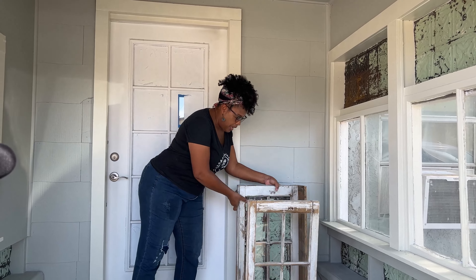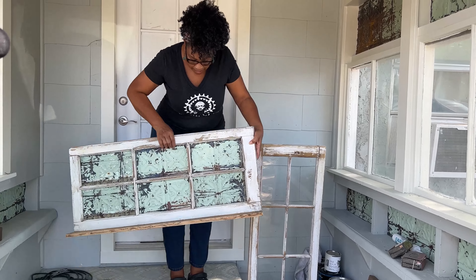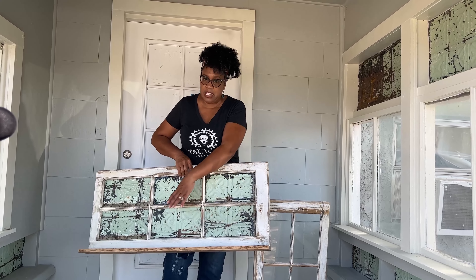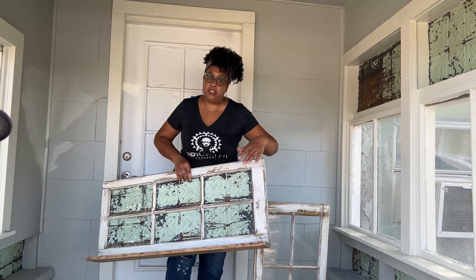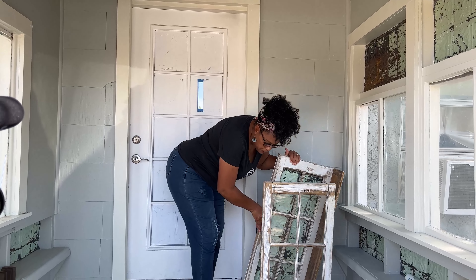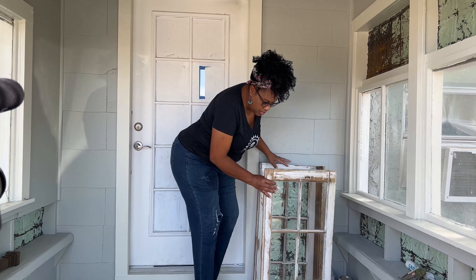I have windows. You guys know I love collecting old finds. So, I have this window and we have already added the tin, and this one is going to hang up in here for me to sit plants on this ledge. So, we've used this window to make a little shelf, and I have a second window as well.